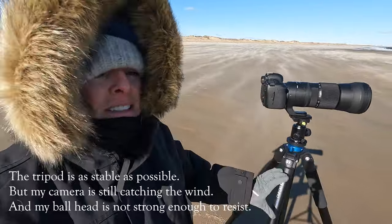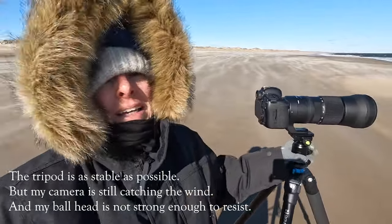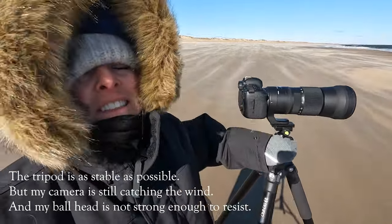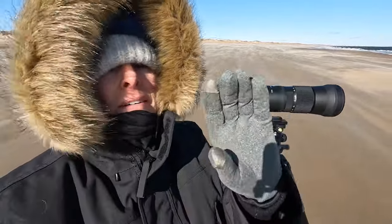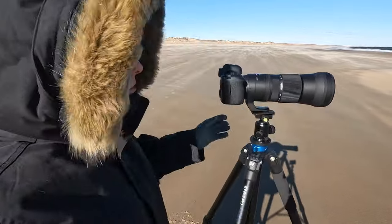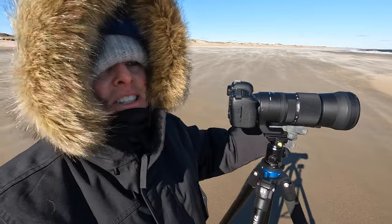My ball head is very strong, which is good even though it's tight. The panorama rotation is trying to drift a little more as the camera catches the wind.